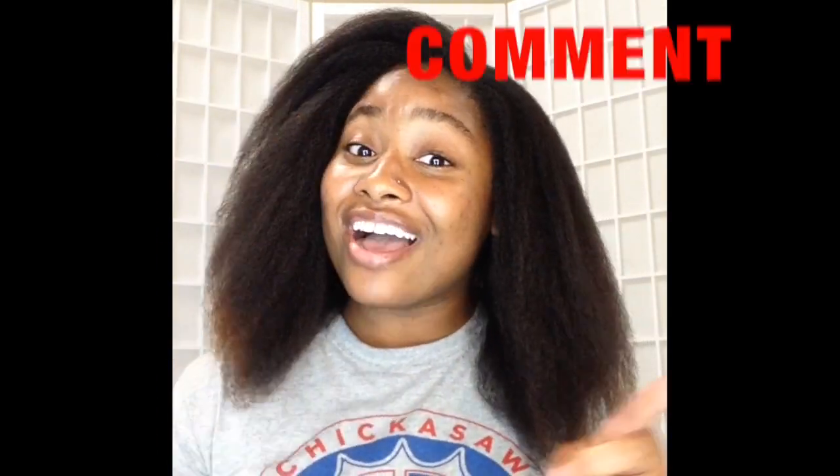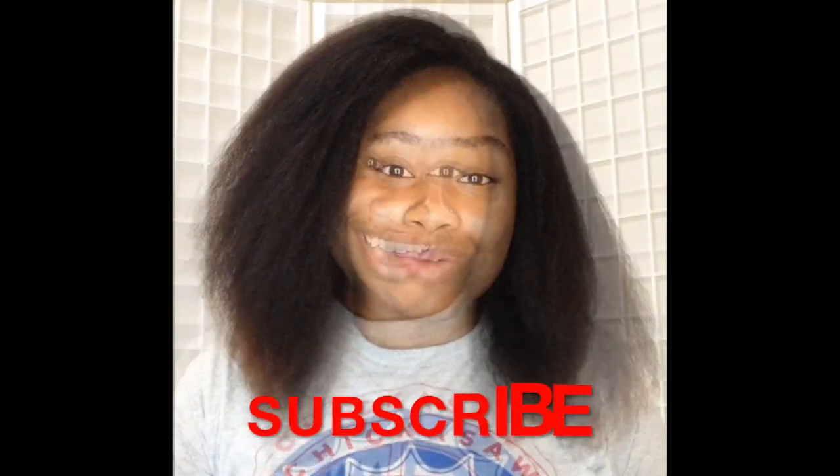My hair is so soft — I'm starting to sweat because it's hot in here, but it's pretty straight. Seriously, this is a really good blowout, one of the best ones I've ever done on myself, so I am super excited. This is my latest blowout tutorial, I hope you guys have enjoyed it. If you have any questions, drop them below in the comment section. As always, don't forget to like, share, comment, and subscribe — thank you guys so much for tuning in, see you soon!